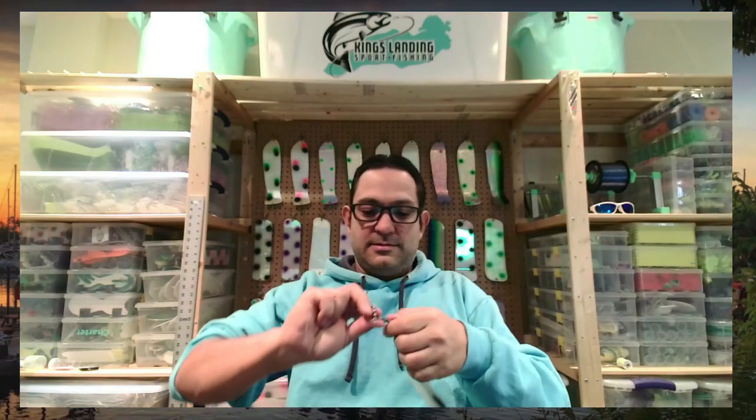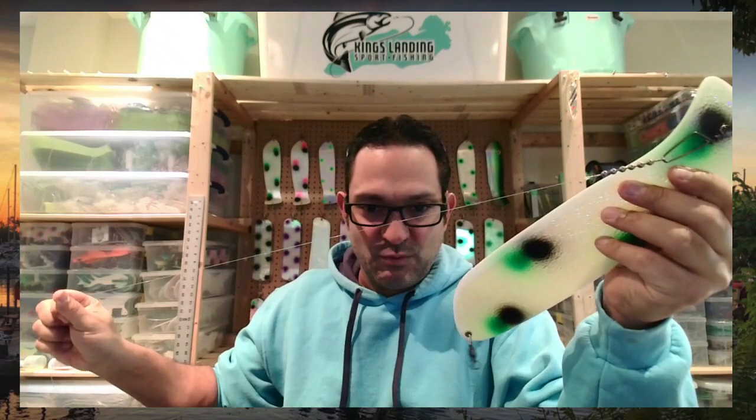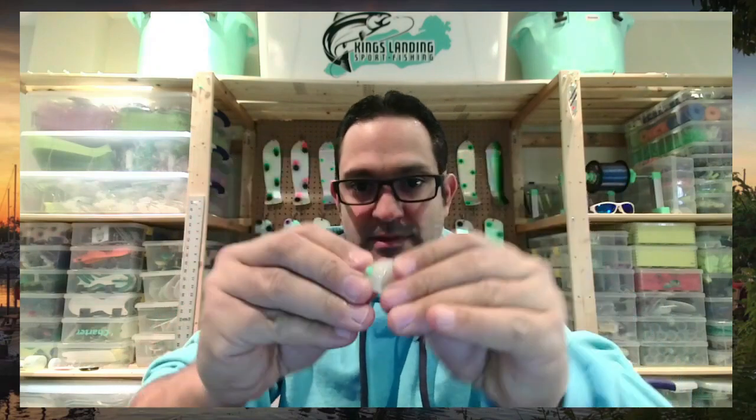Now we've got our rig tied up with a swivel on the end. Let's attach that to our flasher — I've got my Oaky Kingfisher here. We're ready to fish, aren't we? But we're missing one thing — we're missing the actual fish. I'll show you how to attach the fish and create the roll you need. First thing: take out the pin. We don't need the pin right now — we won't get the fish in with the pin in. Set the pin down; we're going to need that in a moment.